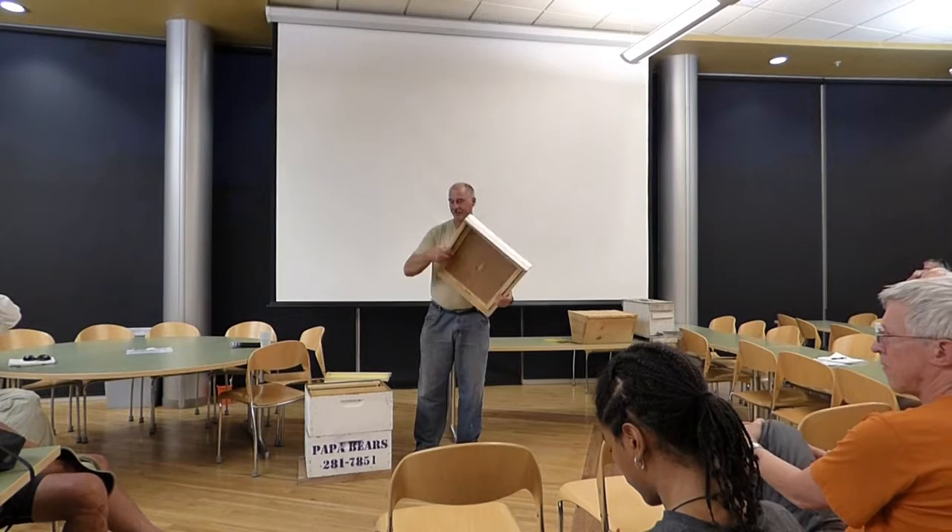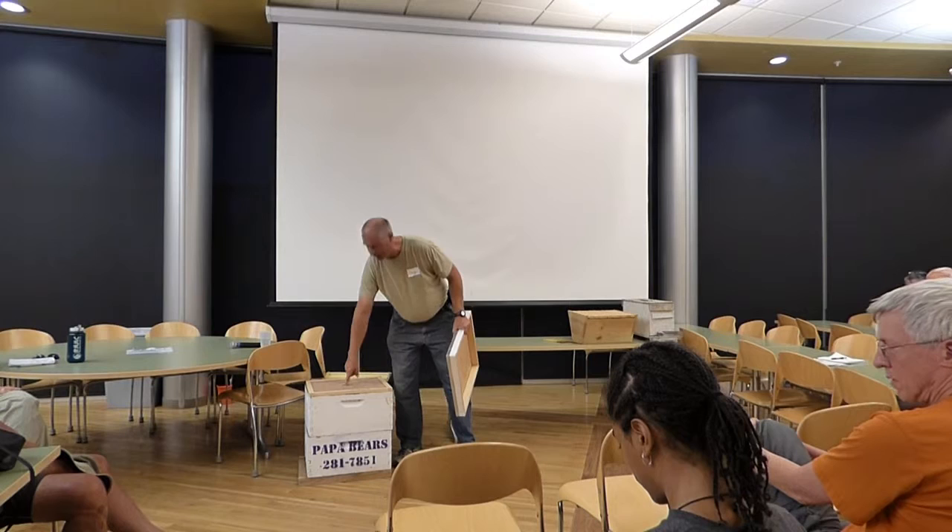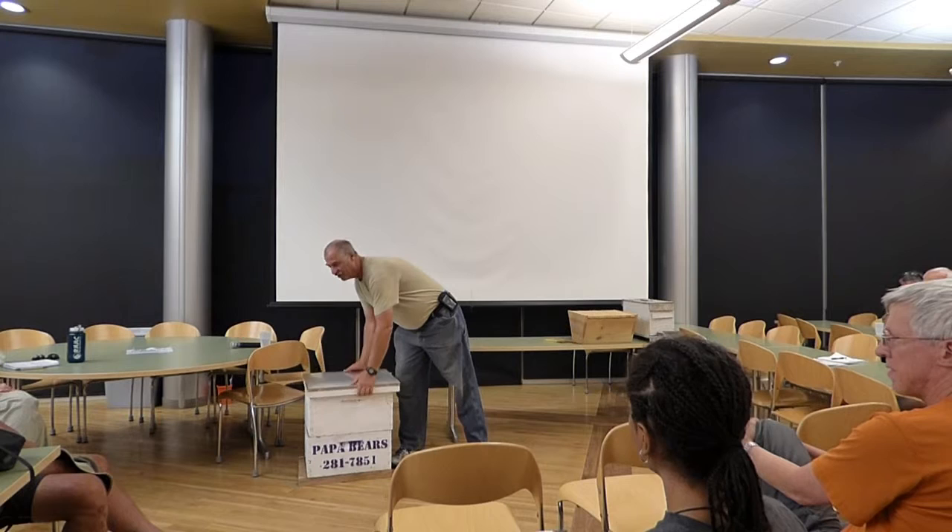With the quart jar and Boardman feeder inside, yes, you do have to pop the lid. You don't want to break all the seals — lift the lid quickly, replace it, fix what you need to do. By November, by Thanksgiving — even out in the East Mountains — you want to have no more sugar water in there. Have it all closed up with all frames in place. This is also the time of year you can harvest whatever the bees aren't going to need — but by all means leave them enough.